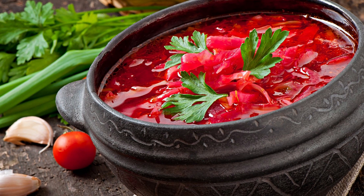Serve and enjoy. Your large pot of delicious Ukrainian borscht is now ready to be served. Ladle the steaming hot soup into individual bowls, garnish each with a generous dollop of sour cream, and sprinkle fresh chopped herbs on top for a burst of freshness. Enjoy this hearty and comforting dish with crusty bread on the side for a truly satisfying meal that will warm both hearts and bellies.